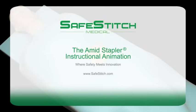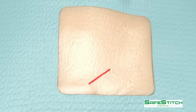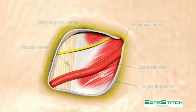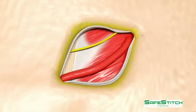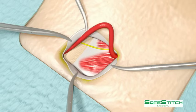A Lichtenstein repair with the Amid stapler will be demonstrated. The deep layers are divided. Note the pubic tubercle drawn with a dotted line. Hemostats are sufficient for exposure. After dissection of the sac,